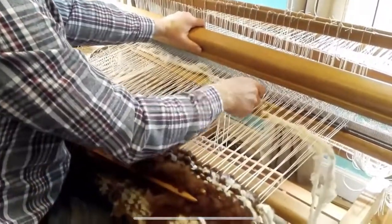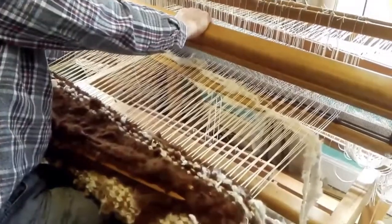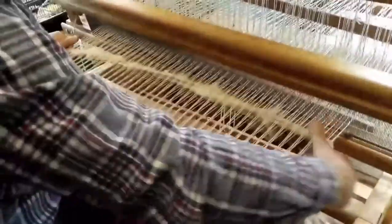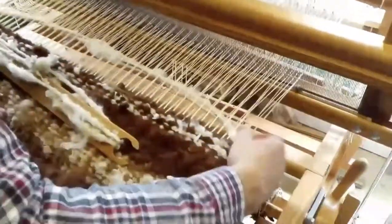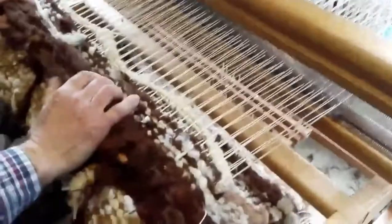Coming from Pocket House, slightly wet and dreary outside, but quite perky in here. This is Andrew weaving, and this is a pattern that we call alternating picks.